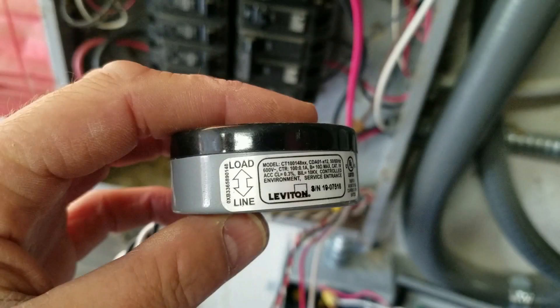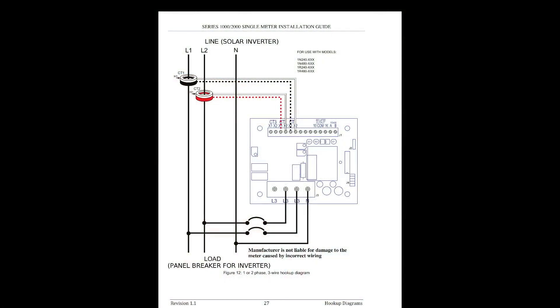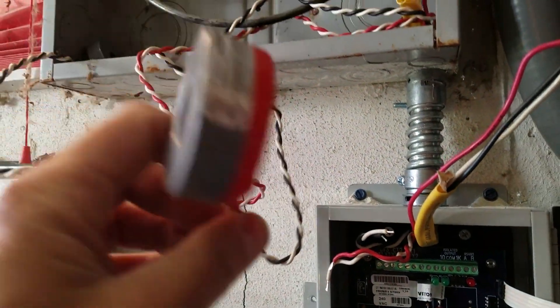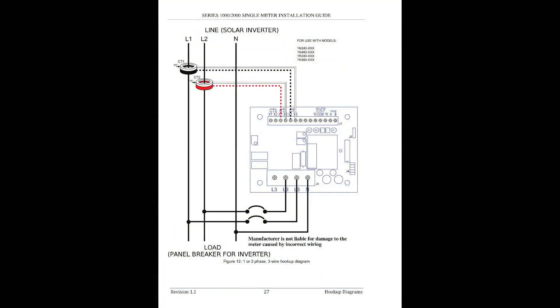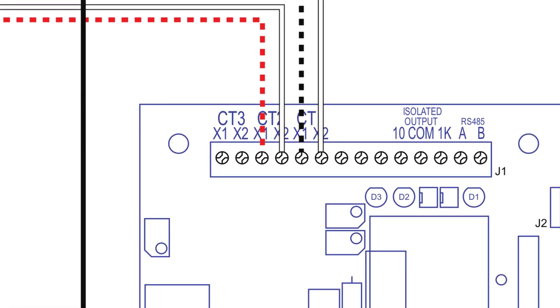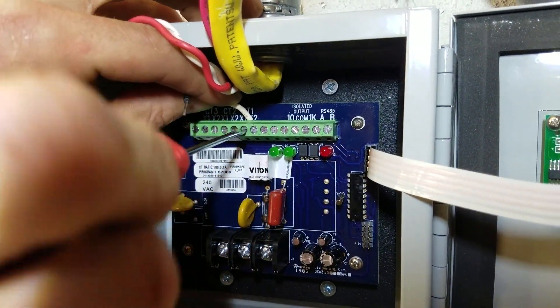We will begin by connecting current transformers 1 and 2 to the submeter panel. For the 3-wire hookup you will connect to CT1 and CT2. The current transformers will each have a white wire and a colored wire. CT1 will have a black wire and a white wire; CT2 will have a red wire and a white wire. CT1X2 and CT2X2 will always be the white wire, and CT1X1 and CT2X1 will always be the colored wire. Connect current transformer 1 to CT1 and current transformer 2 to CT2.